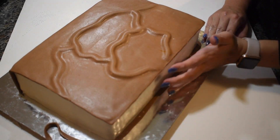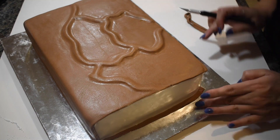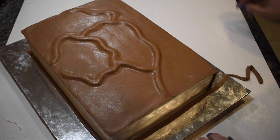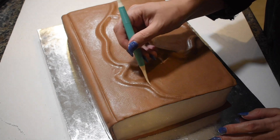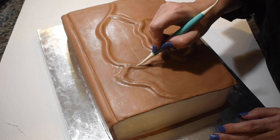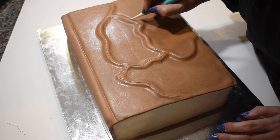I also rolled and placed thin flat strips to the edges of the cake with the white fondant to be the other side of the book. I used my finer cake tools for the edge of the book and the seams, then it was time to really make this book wicked.